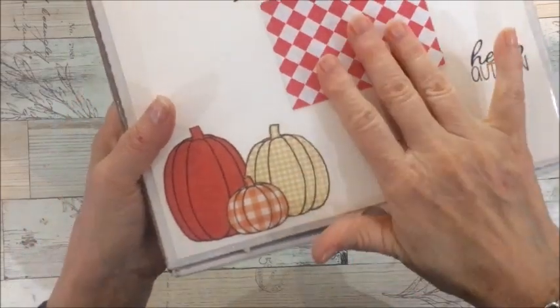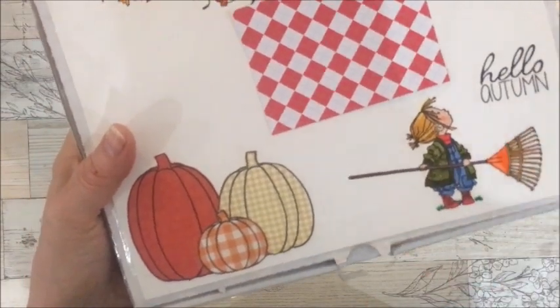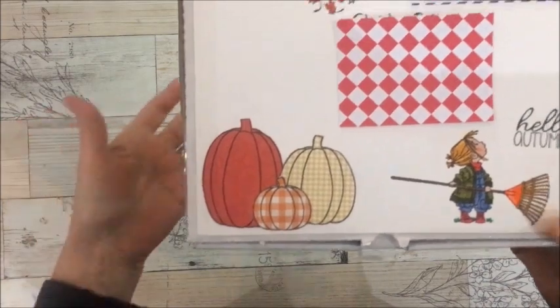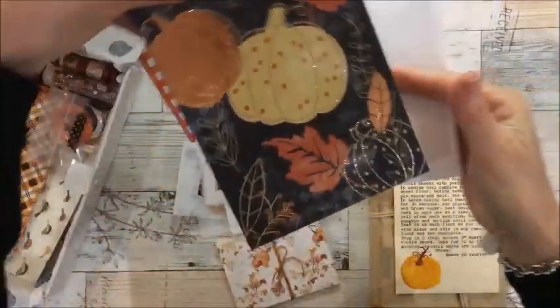Before I take everything out, I just want to show you the stamping she did — there's a little girl here on the rake, it says 'hello autumn leaves falling down,' and these pumpkins. Isn't it sweet? Love it. So what I'm going to do is take everything out of the box and I'll be back.